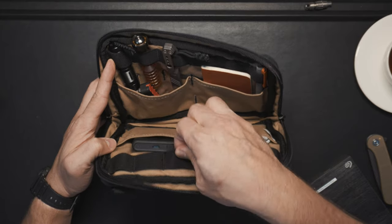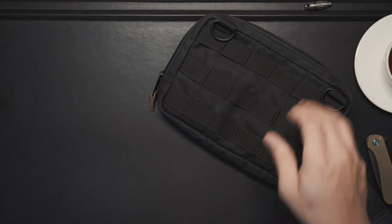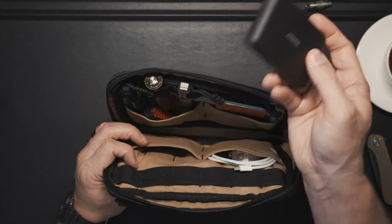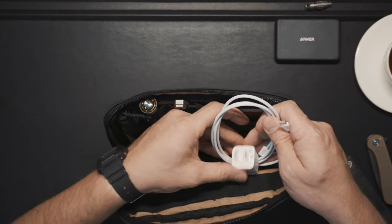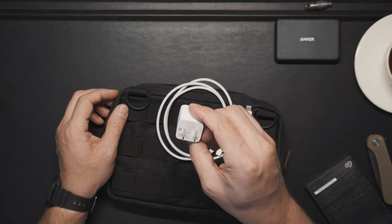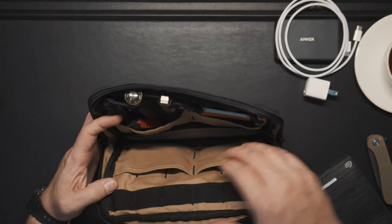Inside, this pouch has elastic MOLLE webbing — not fabric MOLLE like on the back of the Tax Sack, but stitched spandex-style elastic webbing, which is really good for this application. I've got an Anker magnetic power bank, a USB-C cable — everything I have is USB-C including my iPhone 15 — and an Anker Nano charger. The nano charger gives about 30 watts, great for charging phones, an iPad mini, or even slowly charging a laptop in a pinch.